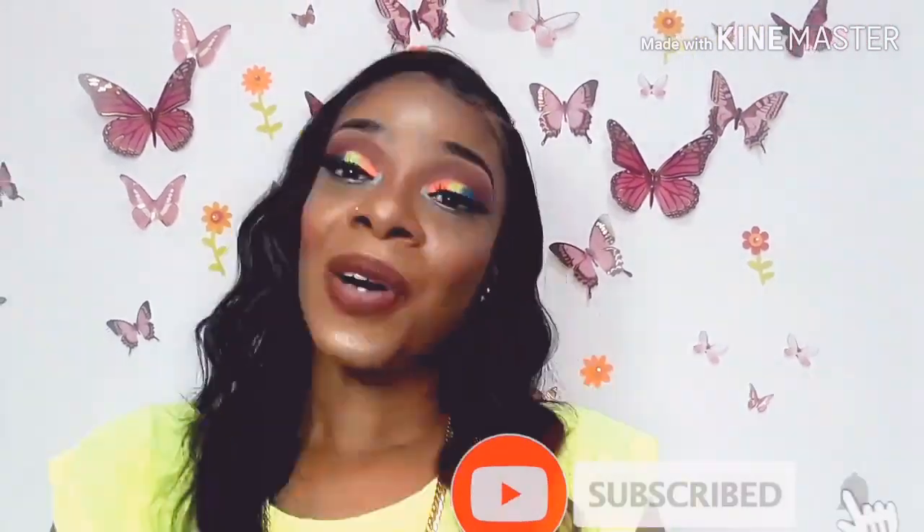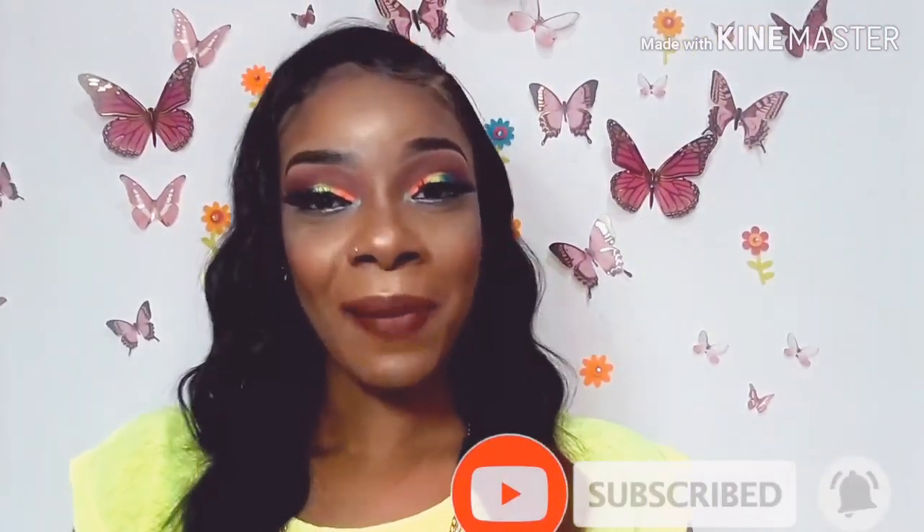Welcome back to my channel. I miss you guys so much. As you can see, I went ahead and created this beautiful eye look — it is very colorful. I also did my foundation off camera. I will be doing voiceover for this look, so let's get right into it.